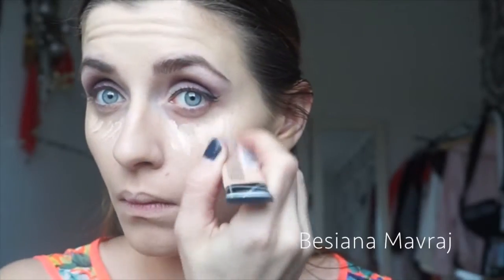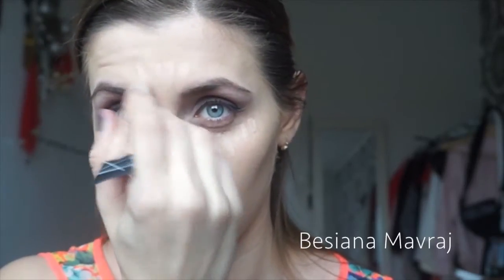Now it's time for concealer. I'm using L'Oreal HD Pro concealer in the color Classic Ivory. I'm using this under my eyes, around my nose, on my forehead, around my mouth, and on the top of my lip, blending it all out with my beauty blender.